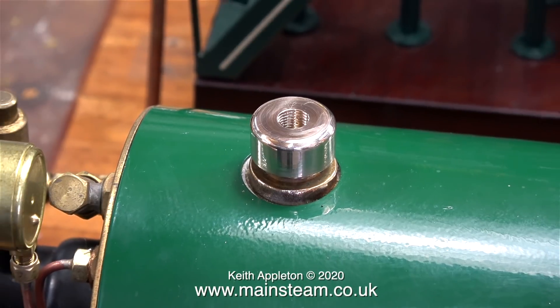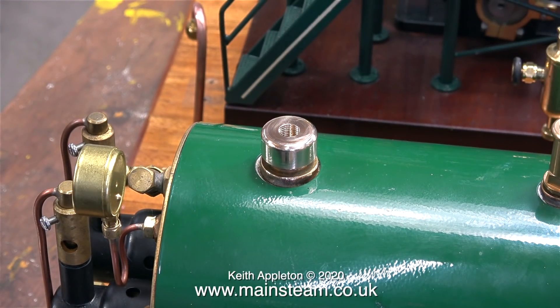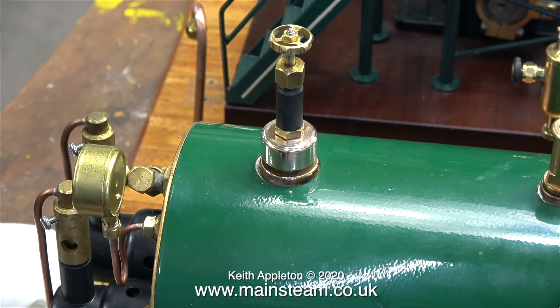After polishing up the part using my polishing spindle, this is what it looks like. I'm quite pleased with the way this looks, although it will change color when it gets hot. Temporarily I've fitted a steam tap into it, but when it's finished I'm going to fit a 90-degree globe valve in place of this. I need to buy a 90-degree globe valve before I can complete the piping.